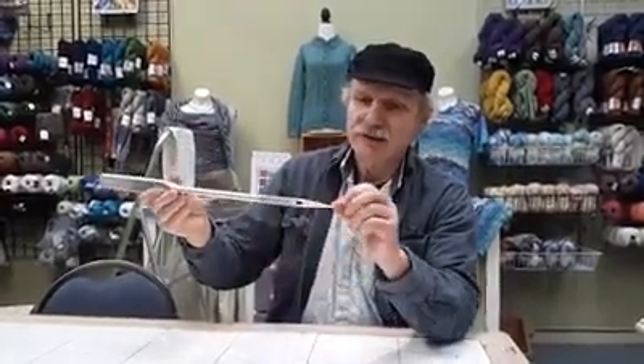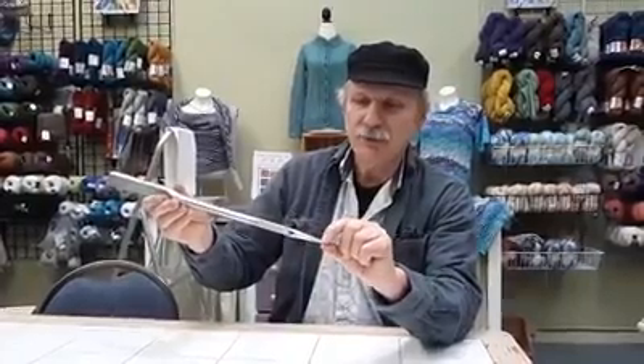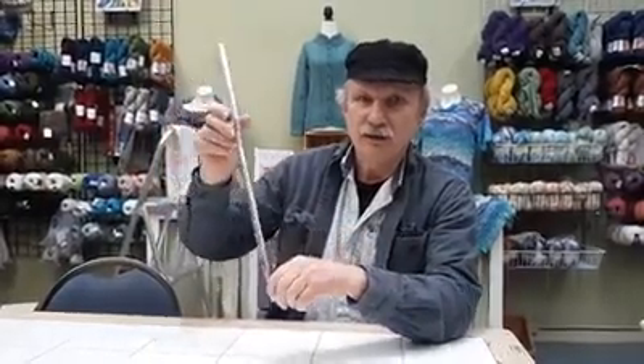The point of the needle can be long and tapered, or it can come to a point more abruptly depending on the kind of fabric. The actual tip can be quite sharp, or it can be formed into a ball — again, it depends on what the fabric needs.